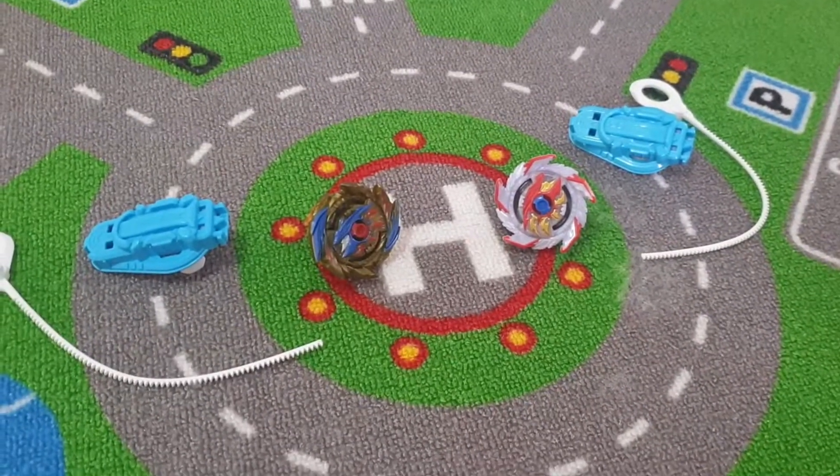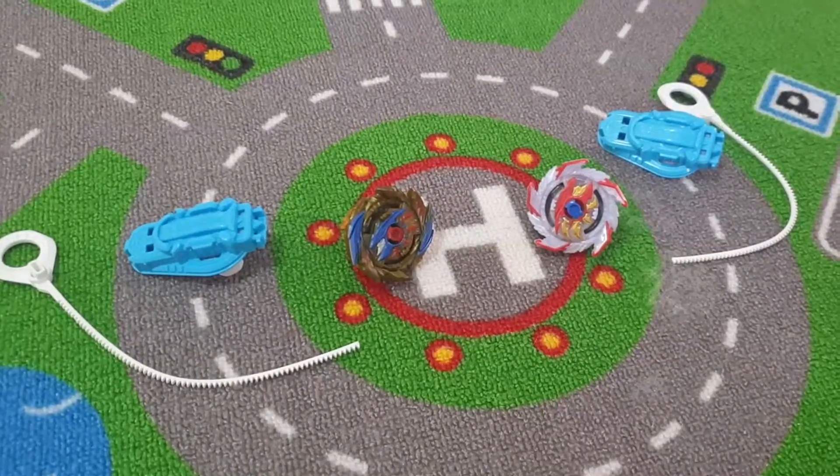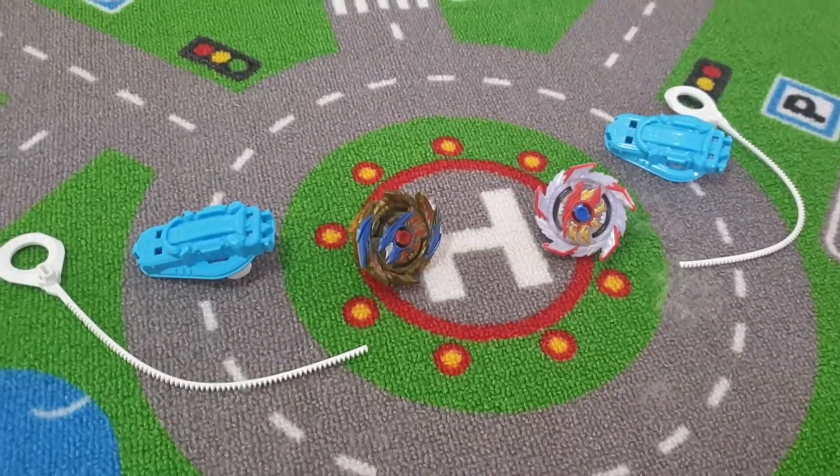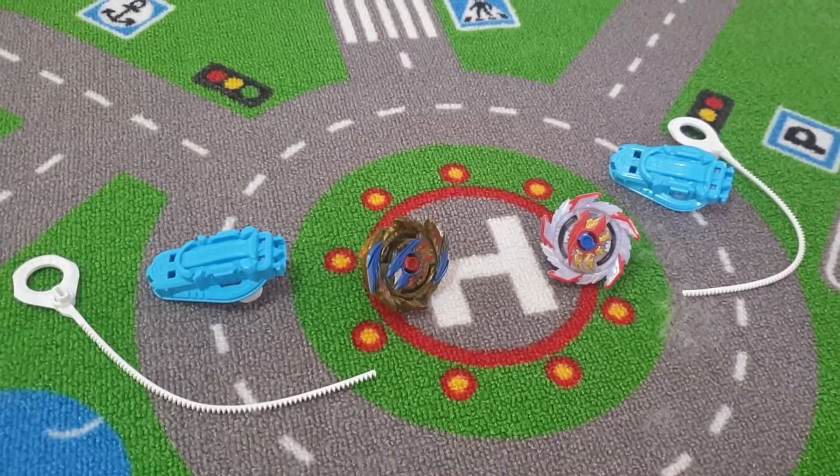And what about the other one? The other Beyblade? That one is my brother's and it's Rottables and it's red Chioro.